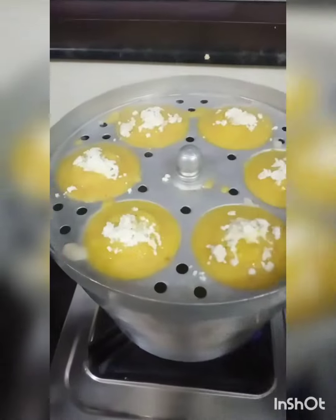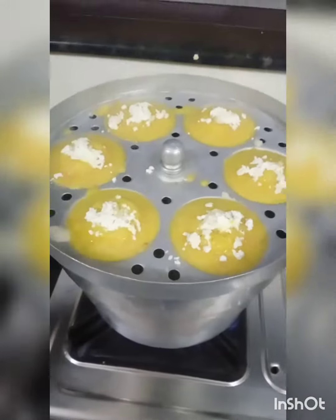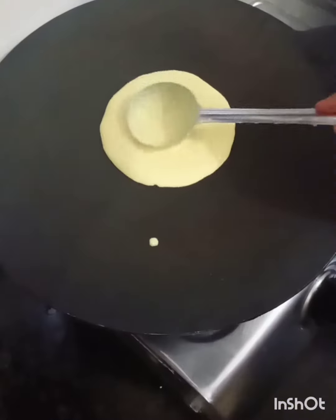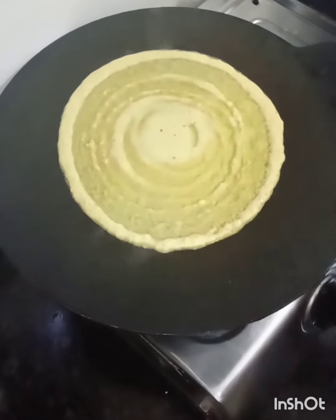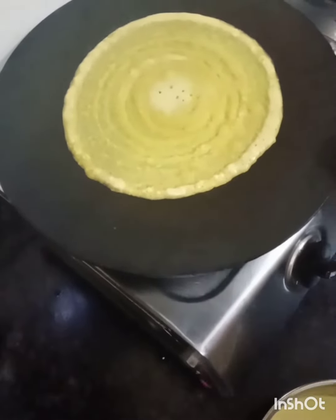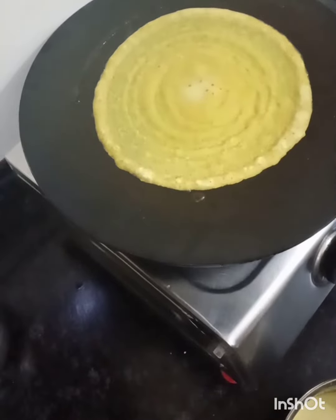Check the idlis — once done they're ready to serve. I've garnished with a little paneer. To make the dosa, just pour the batter with the help of a ladle on a hot tawa.